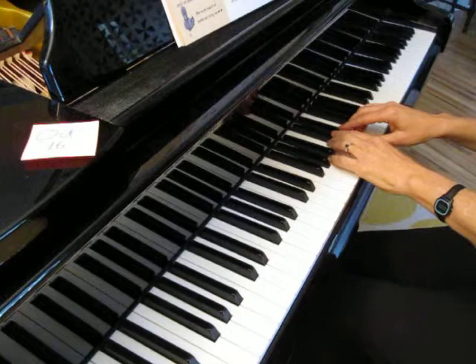Let me play this piece for you. One, two, three, four.